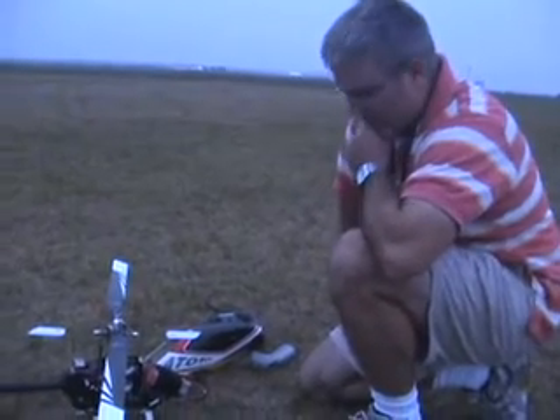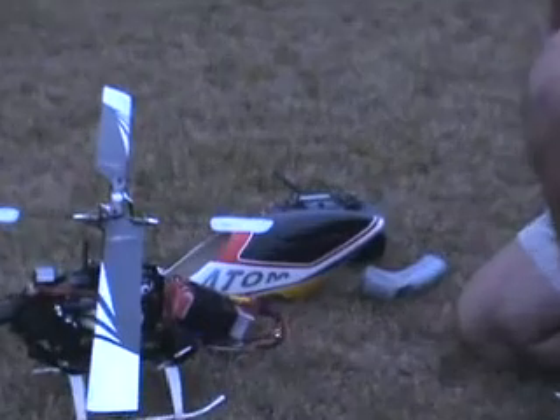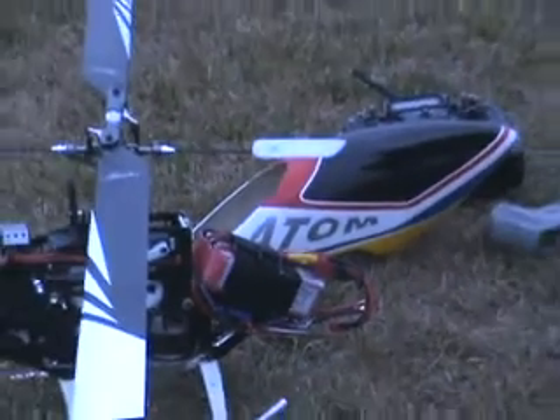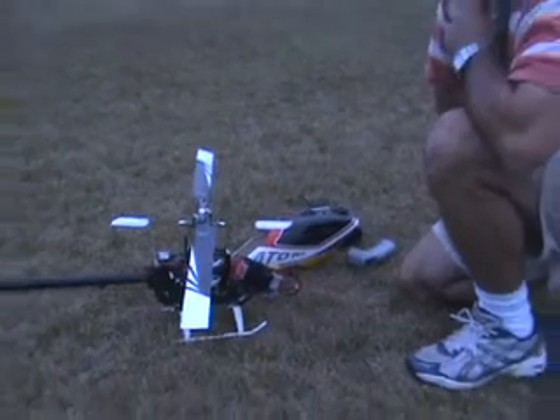We just installed two new Impulse brand 2500 3-cell LiPos, rated at 20C. These are a 450 class battery pack, wired together in series. They're significantly bigger and heavier than the Thunder Powers we just took out, but they have a lot more zip and a lot more bang.